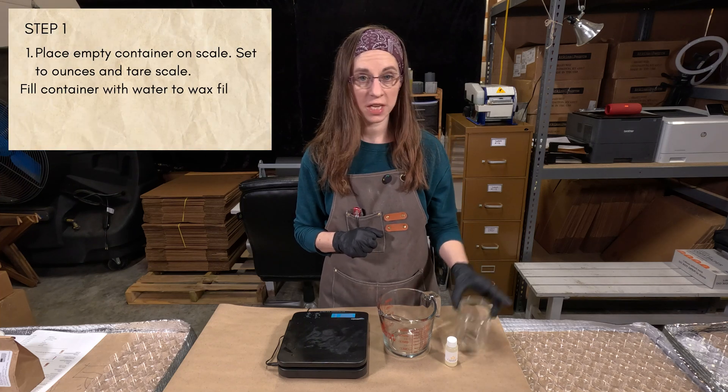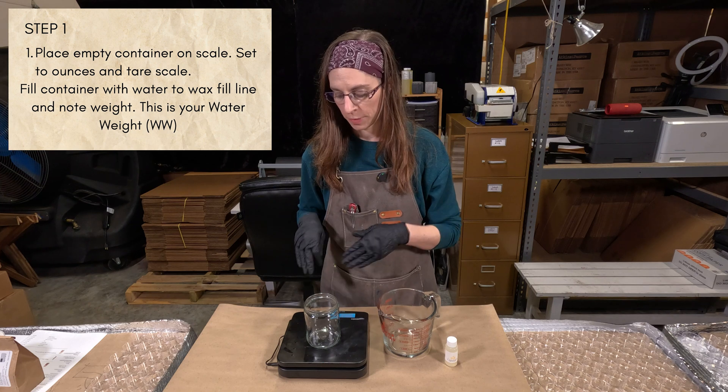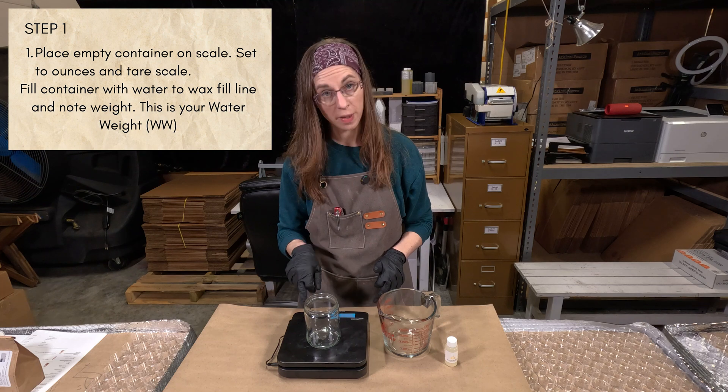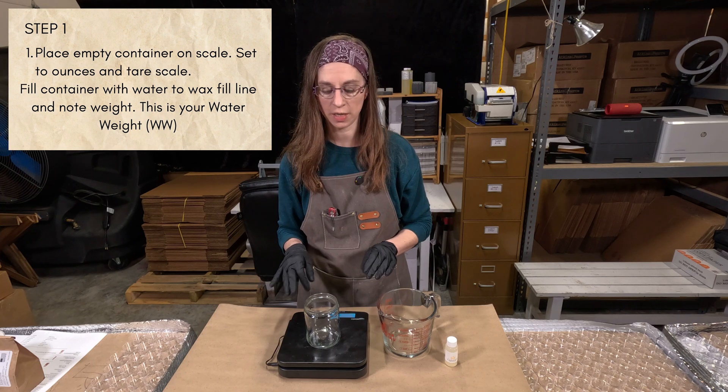Step one: take your empty container and put it on your scale. Make sure your scale is on and set to ounces. Then we're going to tare the scale — there's a button for that. That just means it's zeroing it out, so it'll say 0.0 ounces. That's what your scale should say.